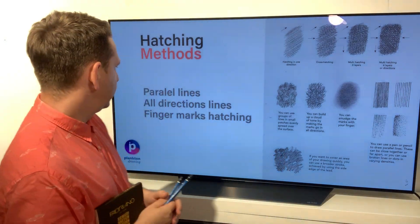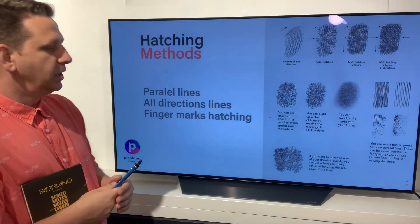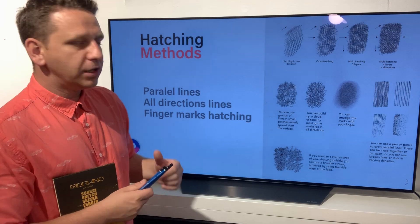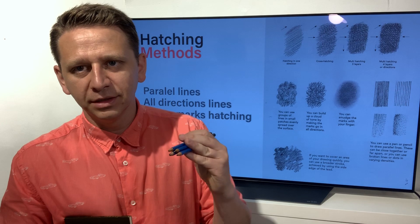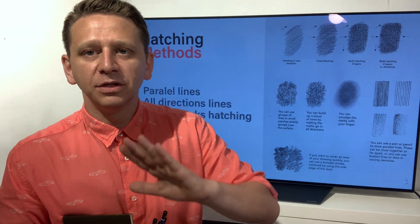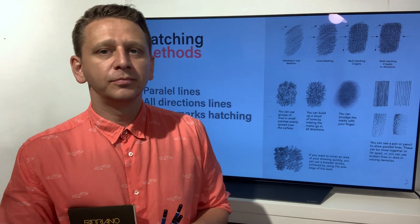You have different kinds of styles of hatching: parallel line hatching, cross hatching, all-directions lines, and finger mark hatching. Finger mark hatching is when you draw with the pencil and then use your finger to smooth out the surface of the pencil mark. Hatching is very, very important.